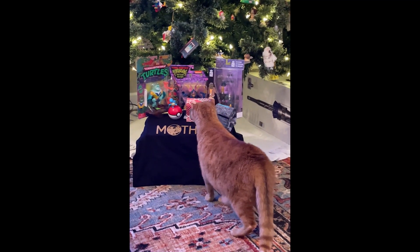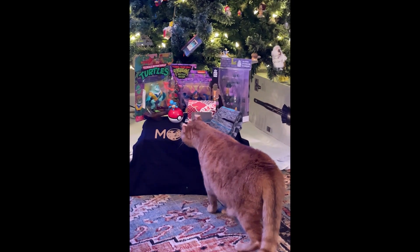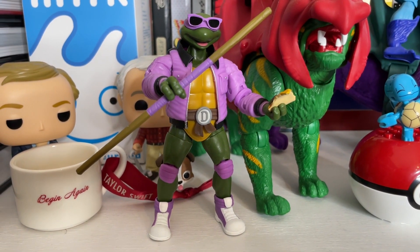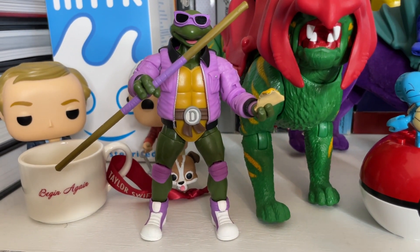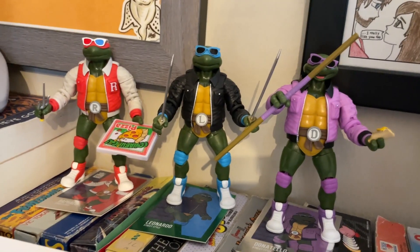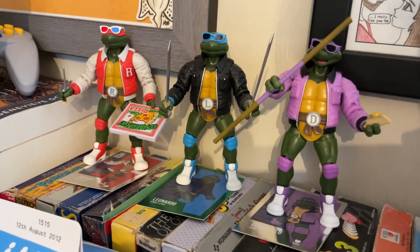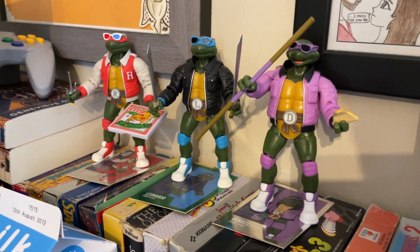Let's do the last of the Christmas Turtle unboxings, and today we're focusing on Street Style Donatello. If there's one turtle line I'm really a big fan of, it's the Street Style line from Best AXN, because I enjoy the idea of combining the retro aesthetic — the outfits and whatnot — with the turtles themselves. It's the perfect nostalgic experience. I've already got Raphael and Leonardo, and now Donatello. We're going to unbox him and see if he lives up to the quality of Raphael and Leonardo.